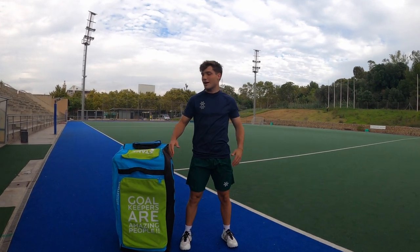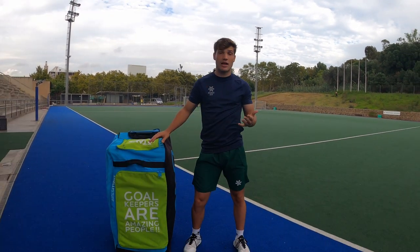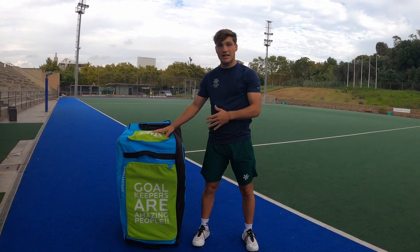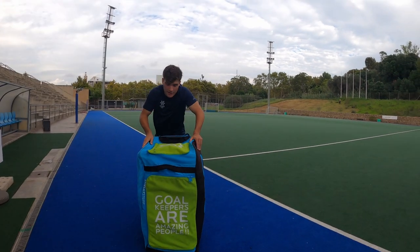Hey Gaudi fans, welcome to the video. I'm Joan, I'm 21, I play for FC Barcelona, which is a club you might know. We have a field hockey team and we play in the first Spanish division. Today I'm going to show you what gear I use, the gear I recommend of course, and also how I set it up inside my bag. Let's check it.